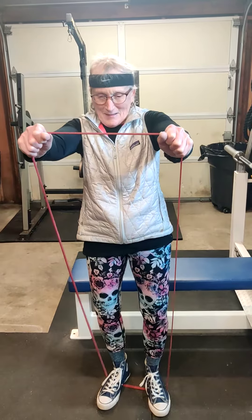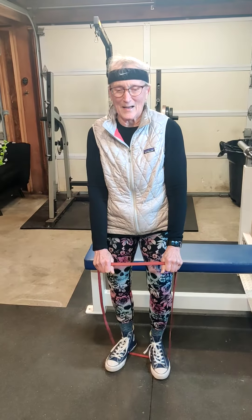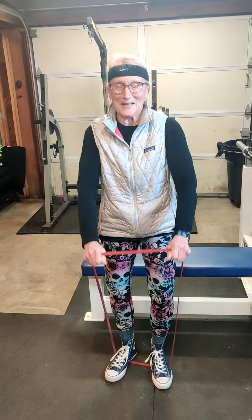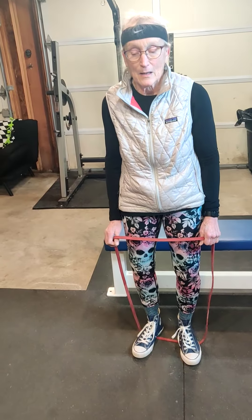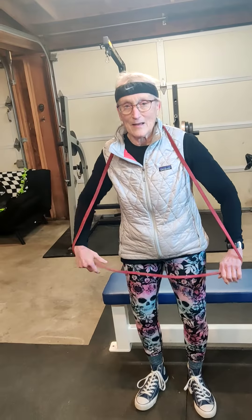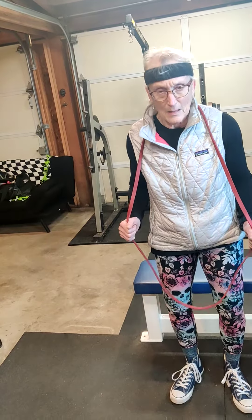The next exercise is the side lateral or upright row. Stand up and wrap only one cord around your feet. With hands in an overhand position, knuckles up, raise the band right up to about chin level. With your hands in this position it works your anterior deltoid but also your medial deltoid, similar to a side lateral. It's also working your upper back, but the prime mover here is the medial head of your deltoid.